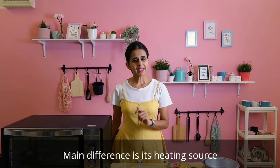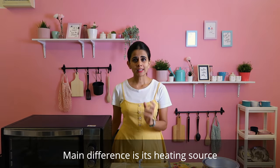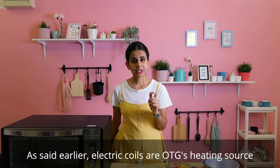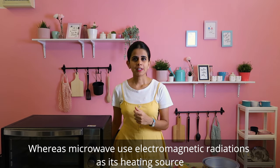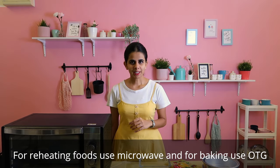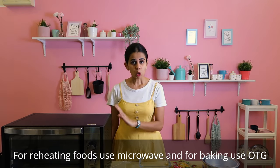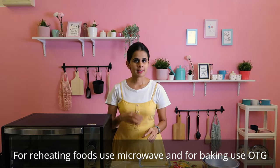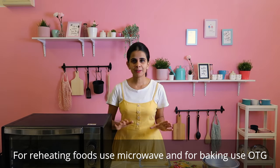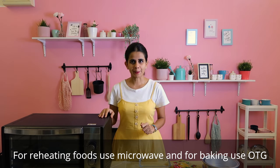What is the difference between OTG and microwave? The main difference is the heating source. OTG uses heating coils, while a microwave uses electromagnetic radiation. The microwave is mainly used for reheat functions, but baking can also be done in a microwave.